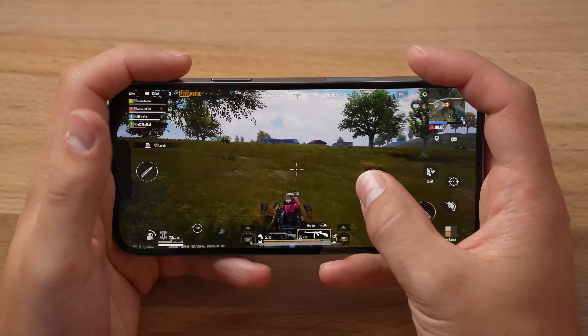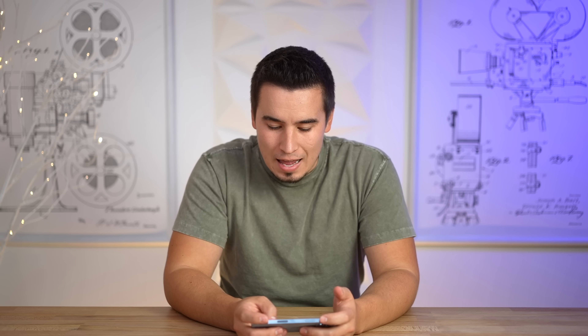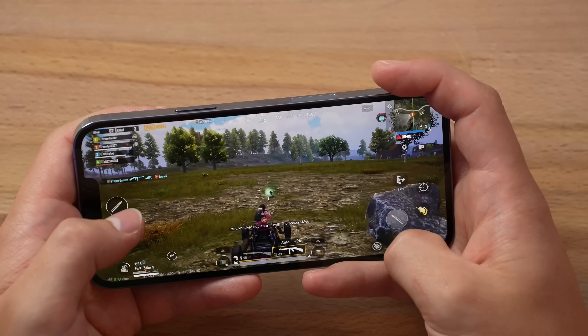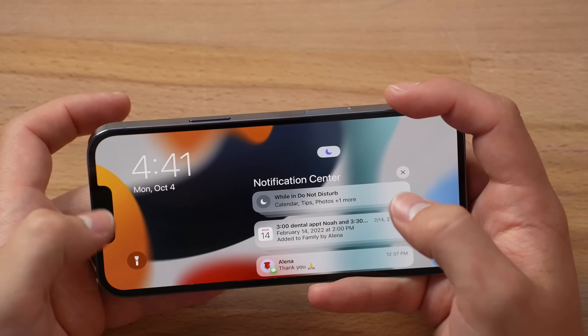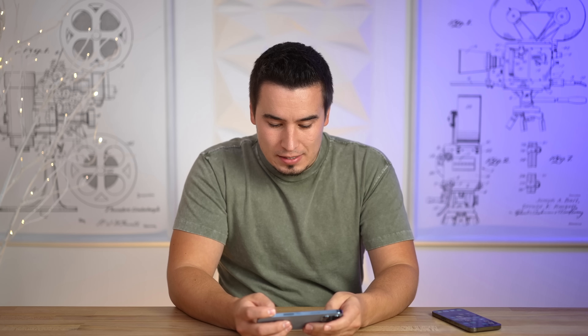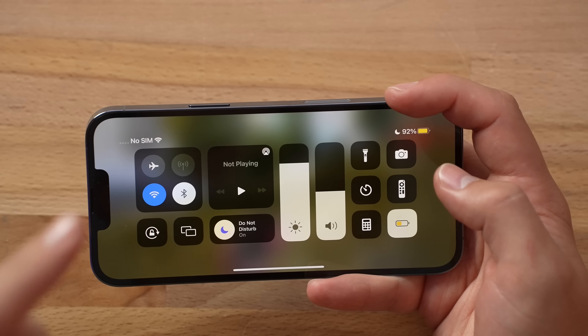I guess after these four games not having issues, the only question is, are we saving any battery life? What if it's exactly the same as it was before? It has been an hour — exactly one hour — and here's the moment of truth. No performance issues at all, basically 60 the entire time. Now let's see how much battery life we're left with. 92%.